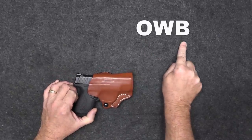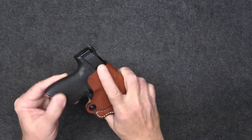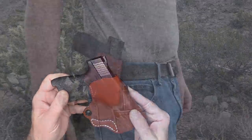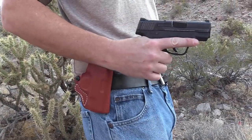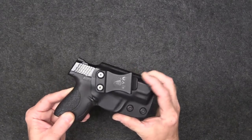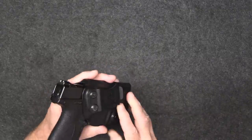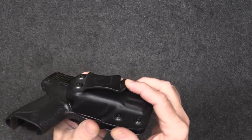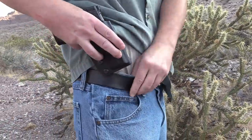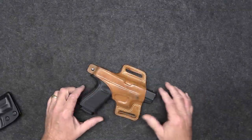First thing I want to cover: when you're looking for holsters you're gonna see OWB — that means outside the waistband. That's simply a holster like this with a belt loop, so it's gonna sit outside of your pants or shorts. IWB means inside the waistband — that holster fits between your skin, or preferably a t-shirt, and clips over your belt.